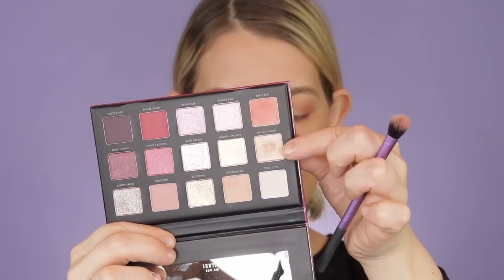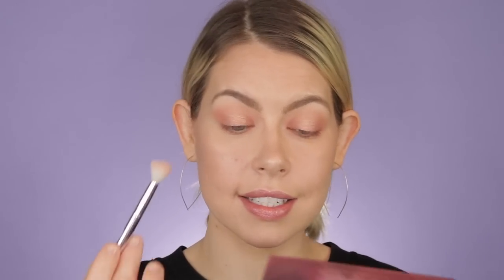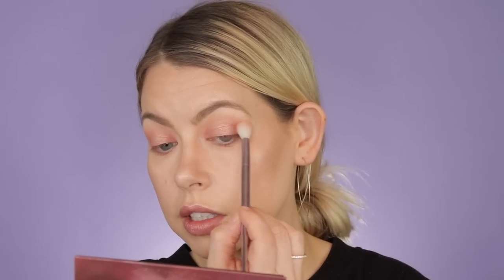I'm going in with 'Glow Getter' from the palette — a pinky reflective shade — applying it with my finger right where I haven't applied any shadow, in the center of the lid. I'm working it into the 'Eat Cake' shade and taking it up kind of high. Going for a really pretty pinky all-over lid look. It's super pretty, really fresh — it'll look really pretty for springtime. I love how it has like a yellow-gold reflect to it.